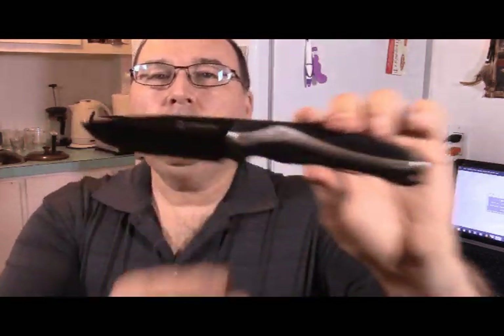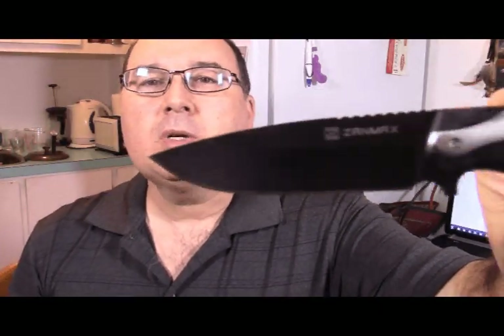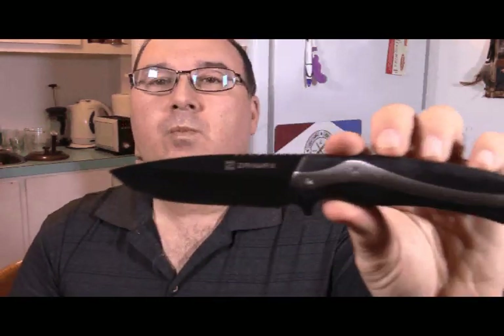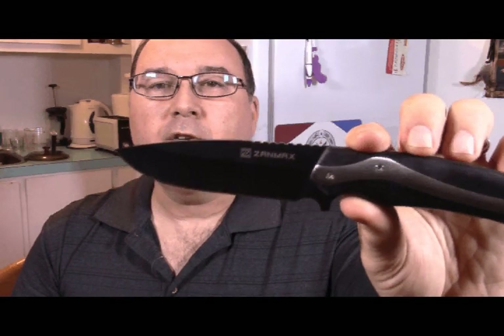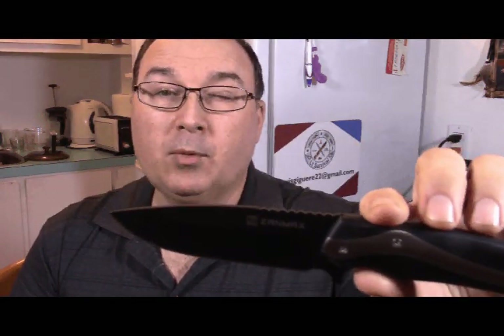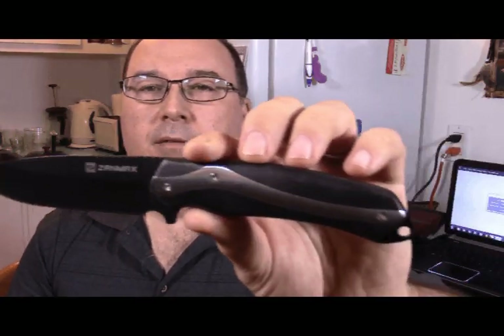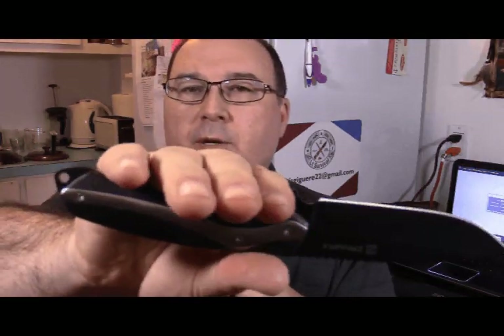I'm going to show you a close-up of the blade. So it's a black painted stainless steel 7CR17MOV, which is supposed to be a little more strong than the 8CR13 — there's 7 parts chromium and 13 of MOV. It is a normal size knife, almost a 5 to 6 inch blade.